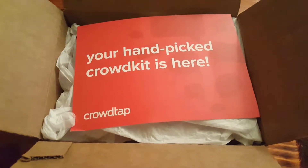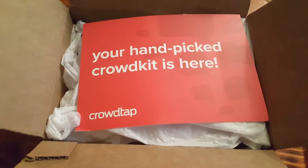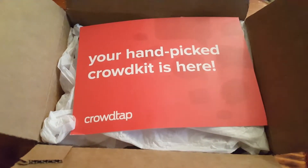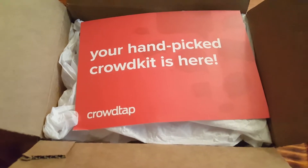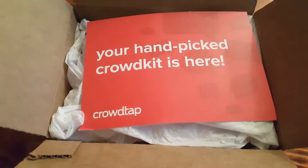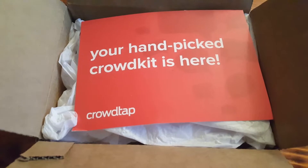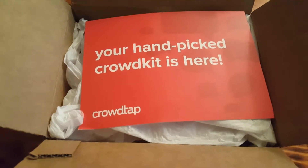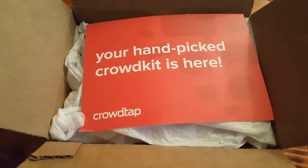Hello everyone, it's Samantha, your subscription enthusiast, and today we have a Crowdtap crowd kit. Random people are selected depending on if they qualify for the samples that month. If you go to Crowdtap you can sign up, answer survey questions, and if they select you, you will receive a box in the mail — everything is free.